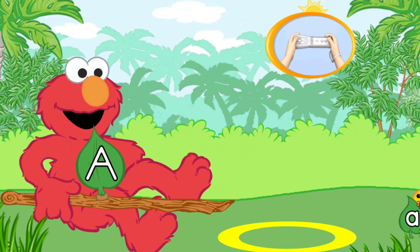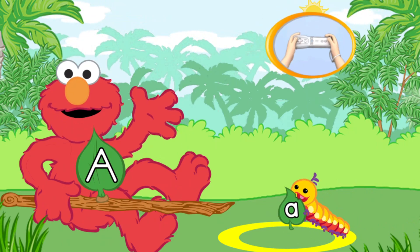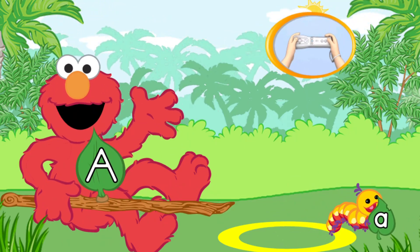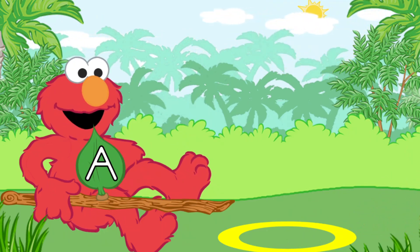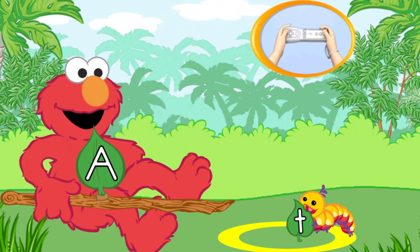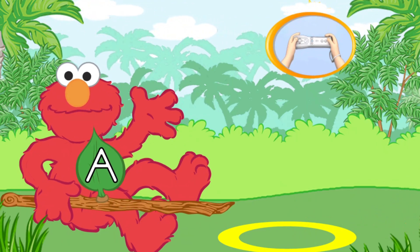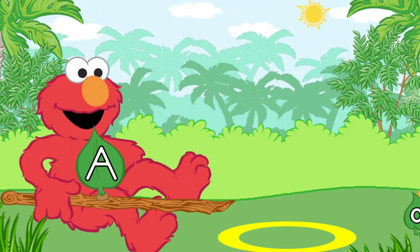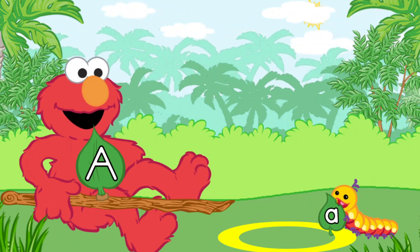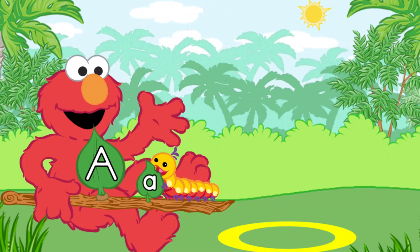Here come the caterpillars! To pick up the caterpillar with Elmo's branch, use the Wii Remote back and forth. That's the lowercase letter O.